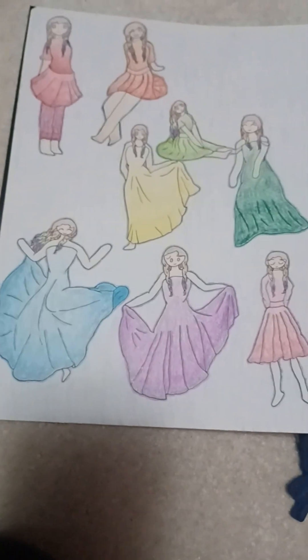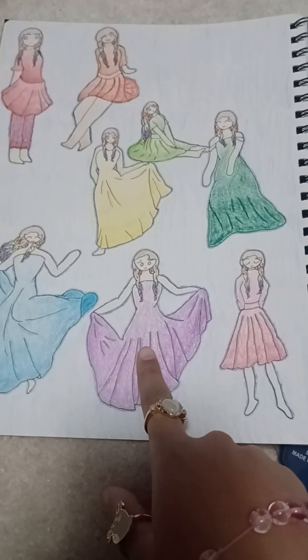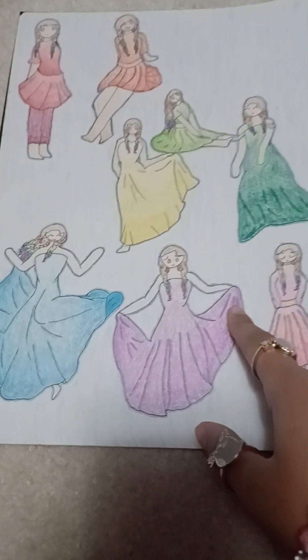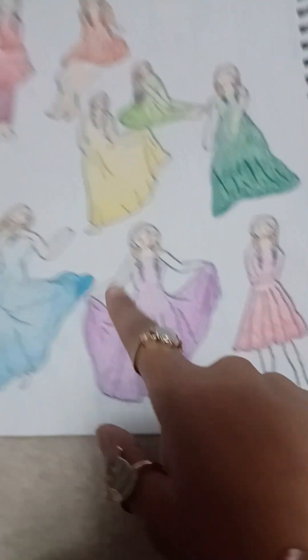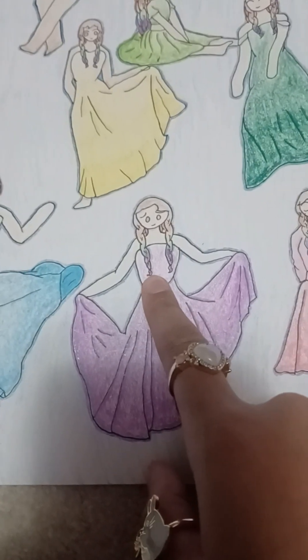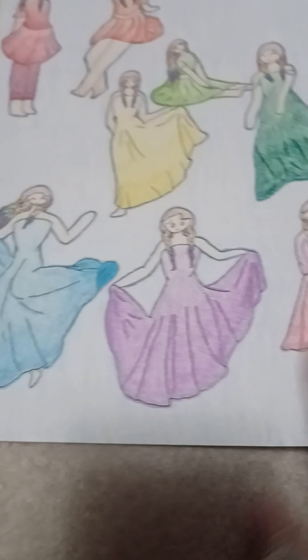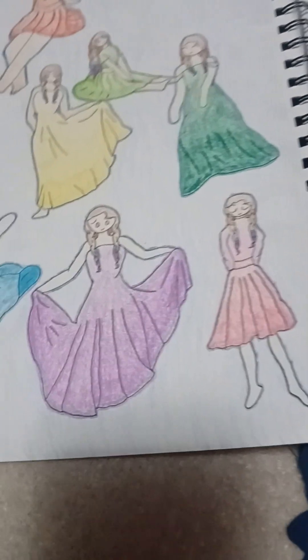This was also another personal drawing. I drew these dresses first to practice drawing dresses, using a reference. I drew the bodies afterwards, which is why some of them look weird or don't fit. I think some of them were really cute. I had rainbow hair at the time, so I drew each of the girls as part of that rainbow, and that was fun. I submitted this as a personal drawing.